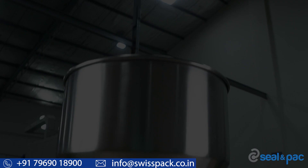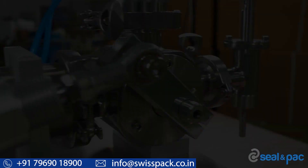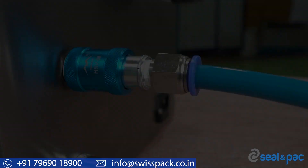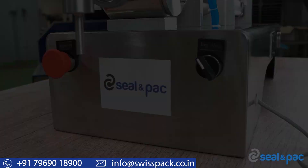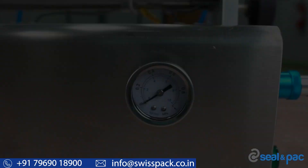Seal and Packs semi-automatic paste filling machine accurately and consistently delivers a measured volume of a product to a container. This machine is ideal for filling medium to high viscous liquid products ranging from paste to semi-solids with particulates, like creams, lotions, sauces, gravy, dips, paste, salsa, and much more.